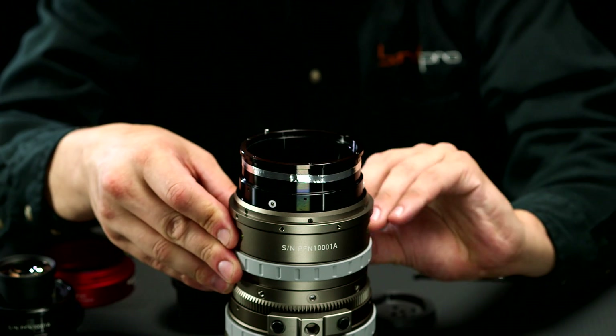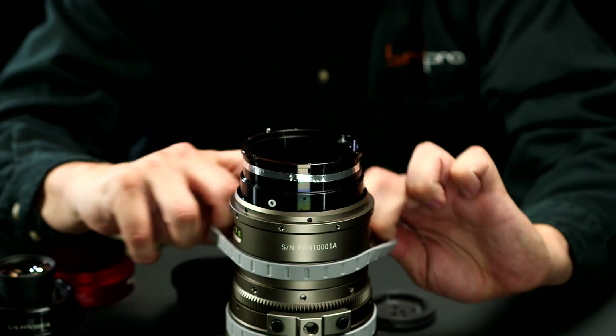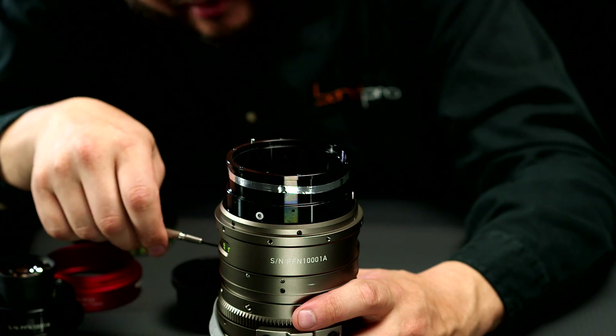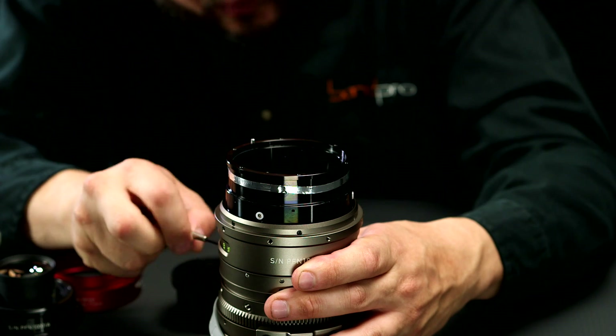Next, you're going to take the rubber ring and loosen that up and move it down. We've pulled down the gray rubber ring, and now we're going to remove the screws underneath where the rubber ring was.